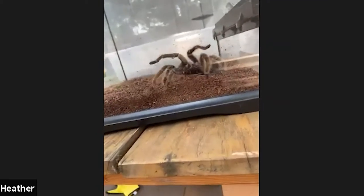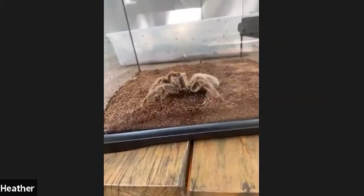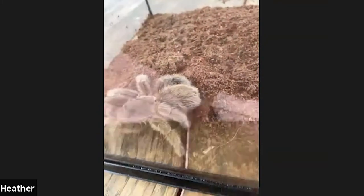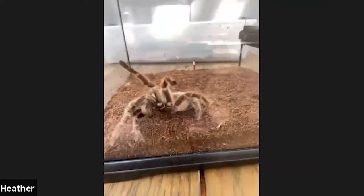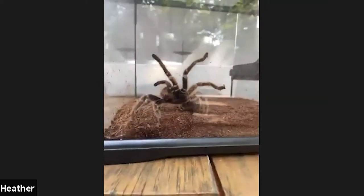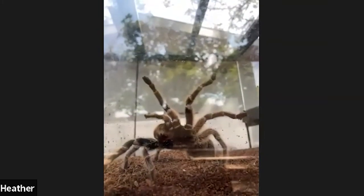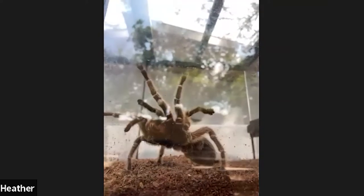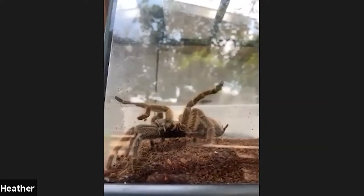Tarantulas weave webs differently than some other spiders. You might walk through a spider web in the forest or brush cobwebs from the corner of a room. But tarantulas — particularly rose-haired tarantulas — are a little different. What Rosie does is lay her web like a big mat on the ground, like a big blanket, because tarantulas have absolutely terrible eyesight.